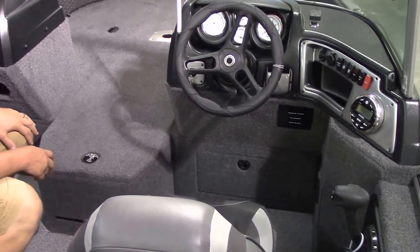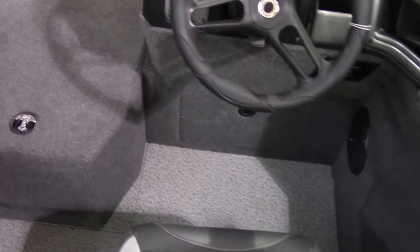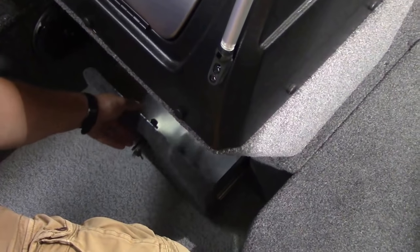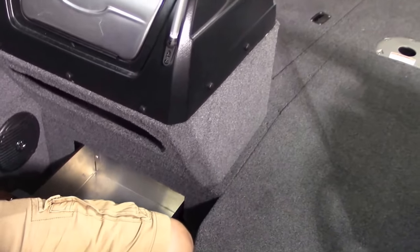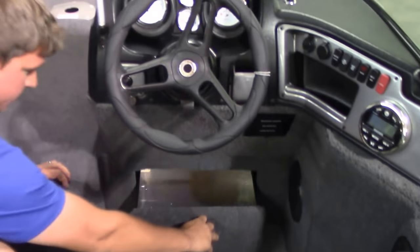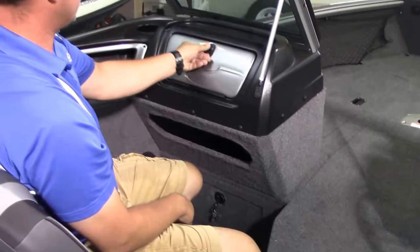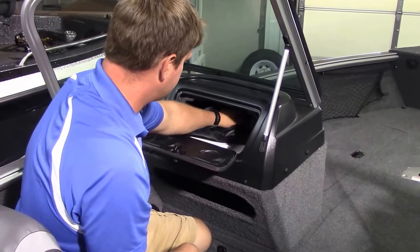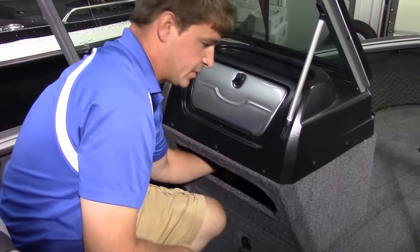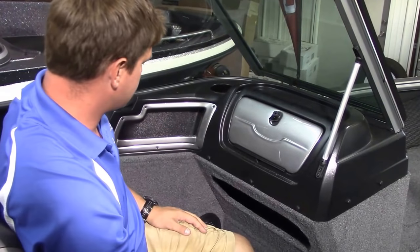This boat also has under-console drawers, which are lockable compartments — very handy. You have one under the driver's side and one under the passenger's side. You don't have to get down on your hands and knees and dig for stuff; all your storage comes right out to you and you can keep it a lot more organized. The glove box is also a lockable compartment — a nice size. And there's lots of storage on this port side with a split-level open storage compartment and another cubby. Just a lot of storage on the port side.